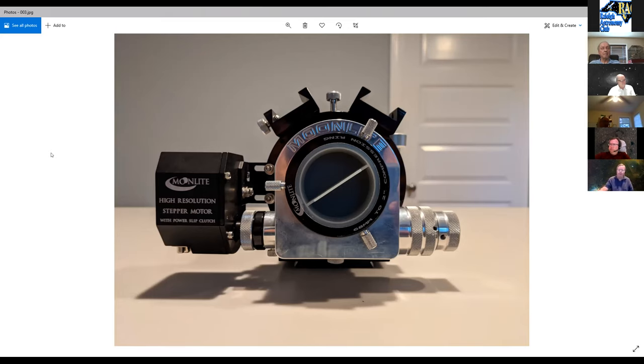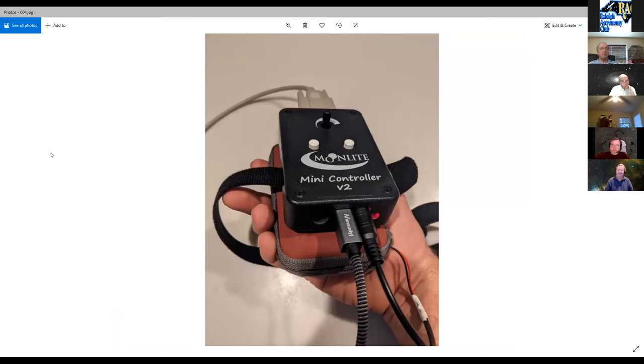The focuser started as manual, then a stepper motor was added. Moonlight gives two controller options: a DC focuser version and a mini controller. The controller lives in a small camera case that also holds the battery to run it, making the whole focuser system stand-alone on the telescope with no wires going elsewhere for power.